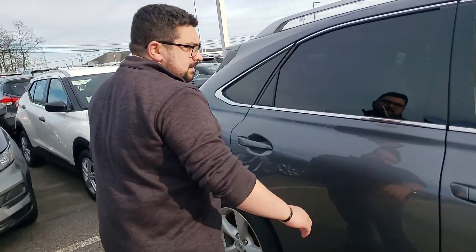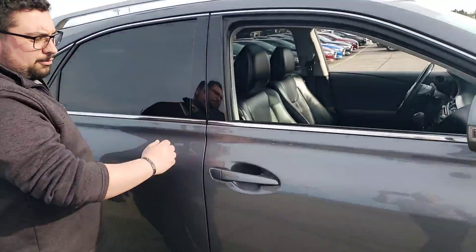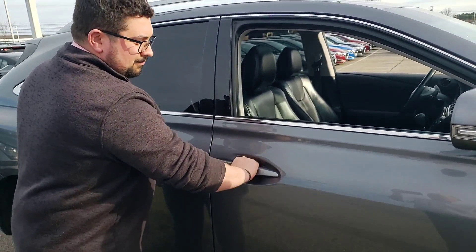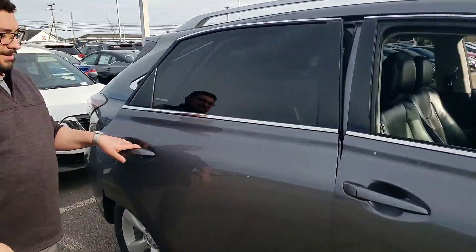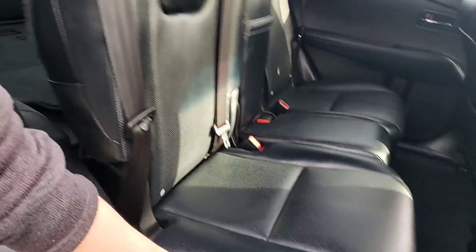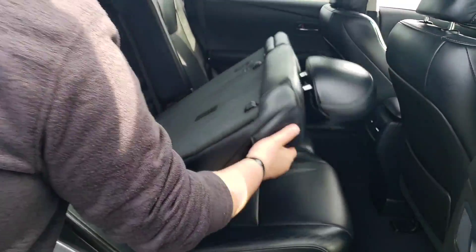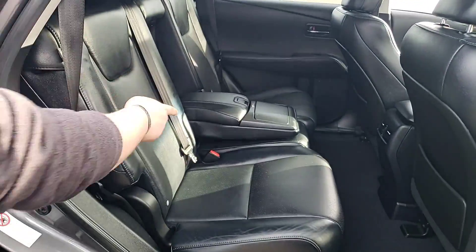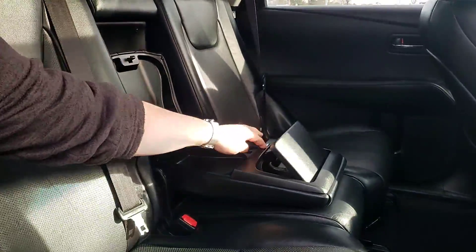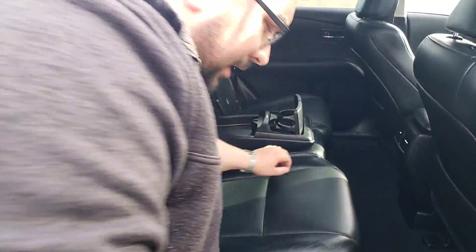We're going to take a look at the back seat. It has one-touch keyless entry. These seats do fold and recline, so if we fold them all the way up you get nice flat storage. When we bring them up, you get a nice big armrest with a storage area and cup holders built in. The seat can also recline back.